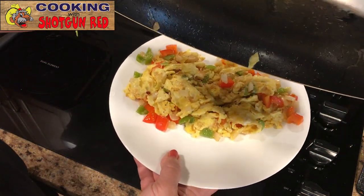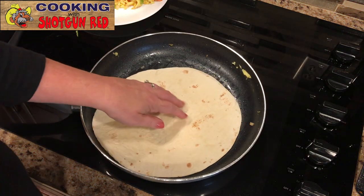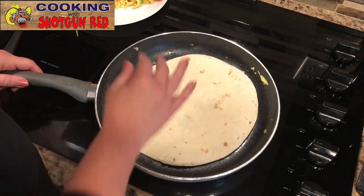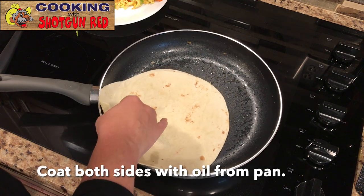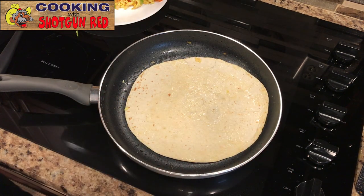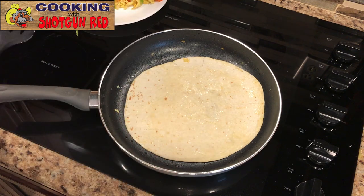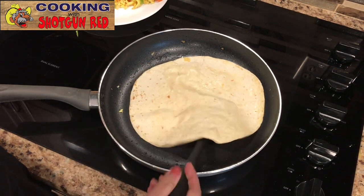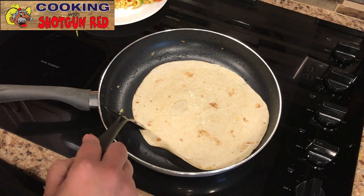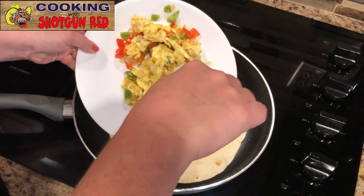Then in the same skillet — there's plenty of oil left — we're going to take our tortilla and throw it in. We're going to brown up both sides, cooking it for one minute on each side. Flip it over so you get oil on both sides, because the tortilla is going to absorb the leftover oil in the pan. We'll flip it over before we add the rest of our stuff to make it nice and soft, then let it get a little brown. We're going to take half of the eggs, scoop them in, and start making our quesadilla.